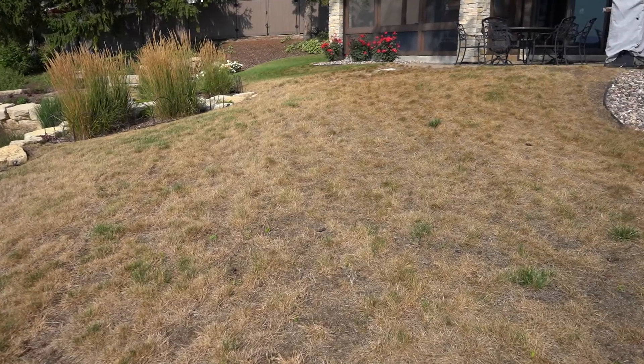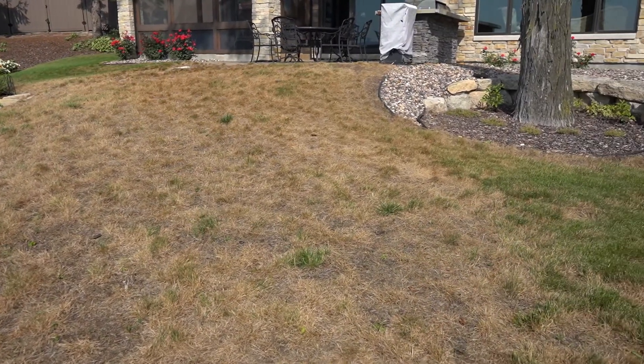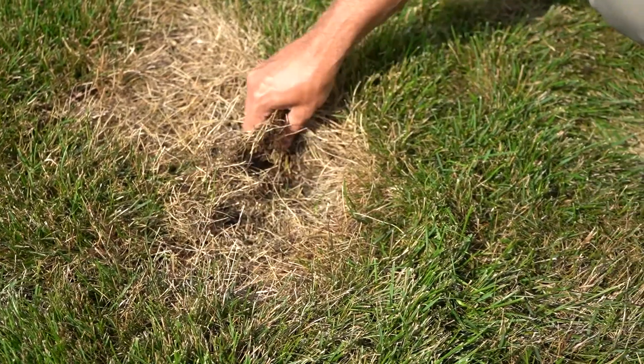Today we're on a lawn that's been significantly impacted by summer patch. Summer patch is a disease that, as the name explains, we see in the middle of the summer as soil temperatures reach 65 degrees or higher. Summer patch can be very similar to a disease called necrotic ring spot because both of those diseases severely damage the roots.